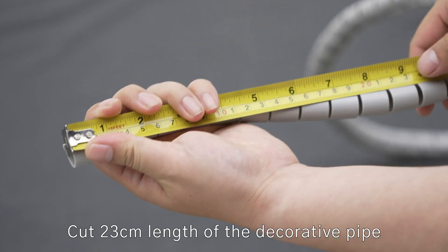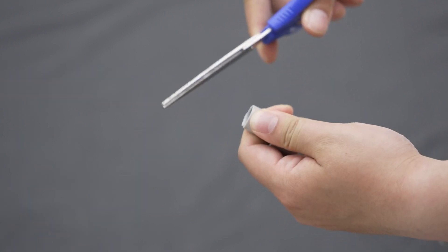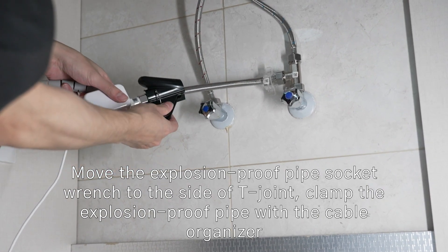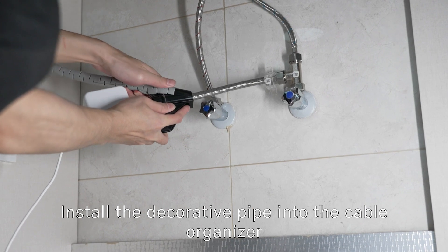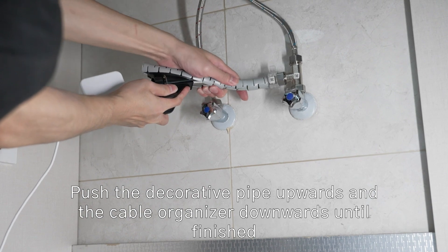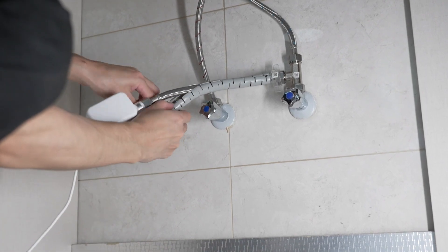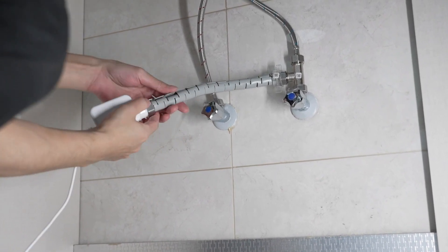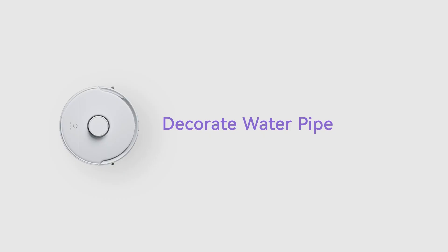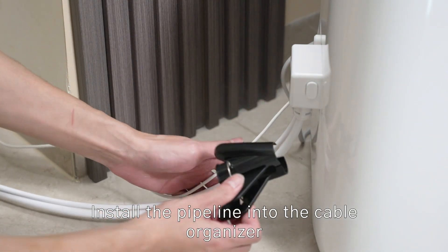Cut a 23 cm length of the decorative pipe. Move the explosion-proof pipe socket wrench to the side of the T-joint. Install the decorative pipe into the cable organizer by pushing the decorative pipe upwards and the cable organizer downwards until finished. Then install the pipeline into the cable organizer.